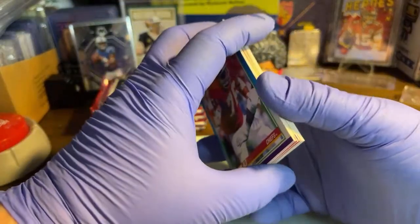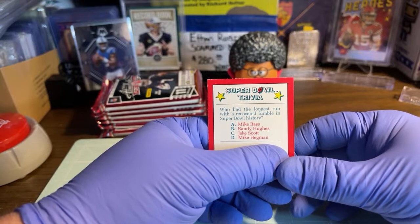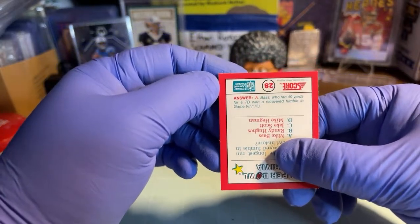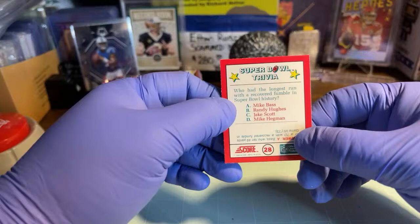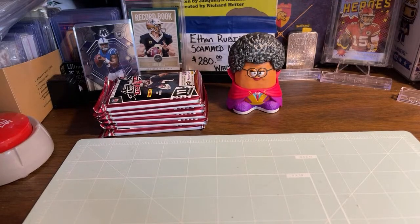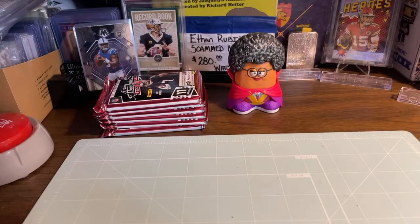Not a bad pack at all! The answer to who had the longest run with a recovered fumble in Super Bowl history - that would be A - Mike Bass, who ran 49 yards for a touchdown with a recovered fumble in Super Bowl VII in 1973. Mike Bass! Mr. Lodak, you win this card for guessing the right answer - I will send it with your other cards.